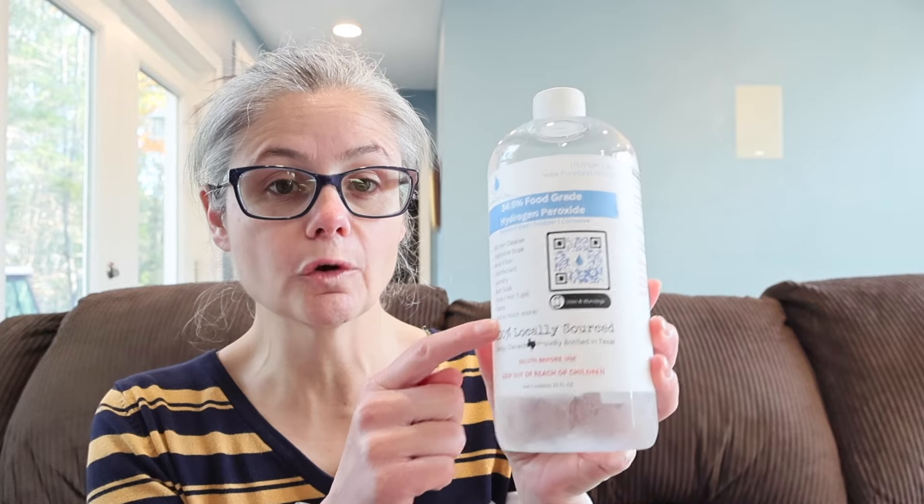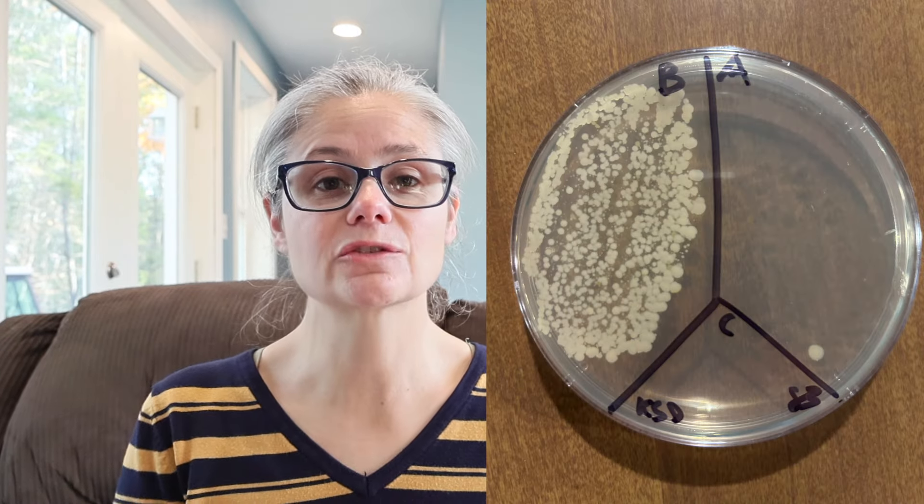Next, let's look at the results for when I took the 34.5% hydrogen peroxide and diluted it myself with distilled water to make a 3% dilution. The kitchen sink: in the before section we can see a lot of bacteria, and in the after section there's no bacterial growth at all — an excellent job. The kitchen sink drain: in the before section we can see a lot of bacteria, and in the after section we can see one bacterial colony — still an excellent job removing bacteria from the kitchen sink drain.